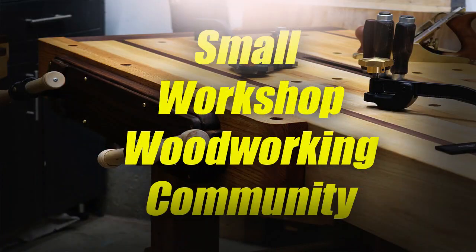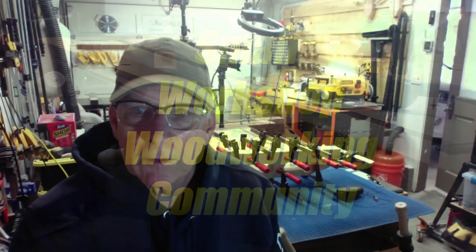This will be posted in the Facebook group called Small Workshop Woodworking Community. We're still looking for legitimate woodworkers in that community — we seem to be getting a million requests from people who are not woodworkers, they just like to join every possible group in order to spam, but we're trying to block those people.